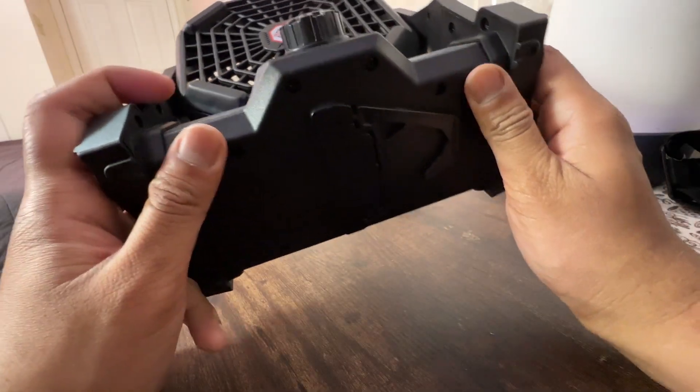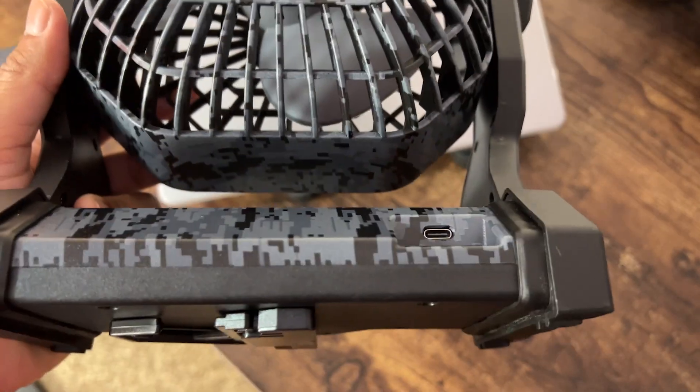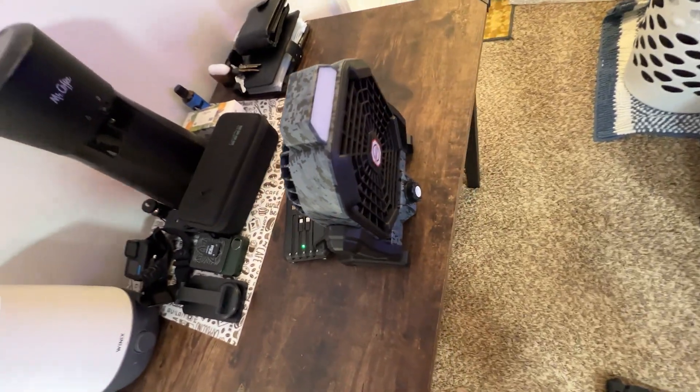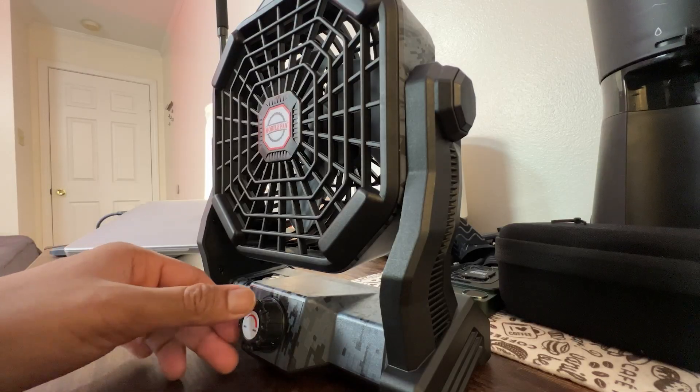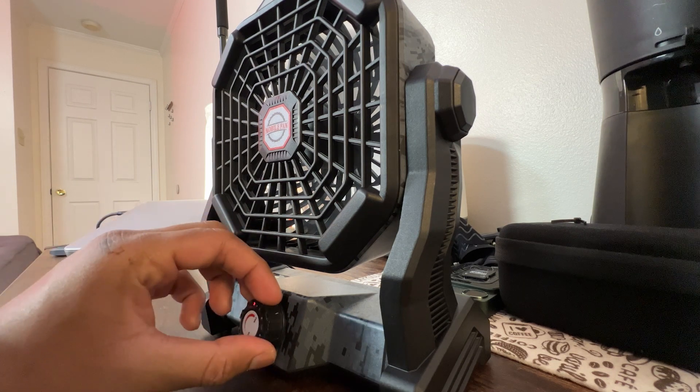The fan also has a convenient hook design that allows it to be hung up. It is equipped with a USB Type-C port, allowing you to charge it using a power bank, laptop, or wall outlet. It reaches a full charge in just 6 hours, making it a reliable companion for any outdoor activity.